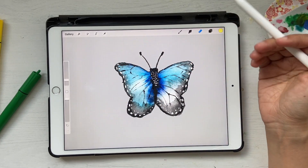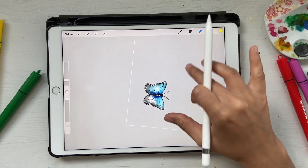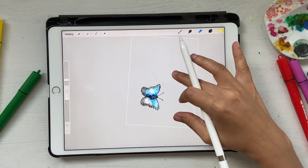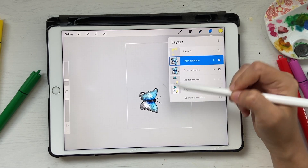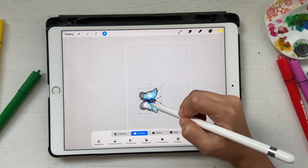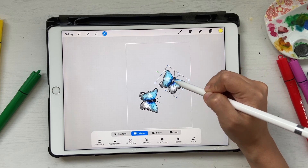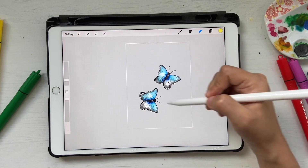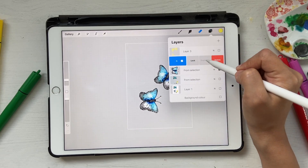You can export it as a PNG, which does not have a background. If you want to make this into a pattern, you can duplicate the layer, which creates another copy on top. Then use the selection tool to move it around and arrange the copies to create a pattern by placing the butterfly in different positions.